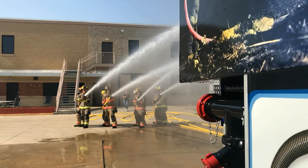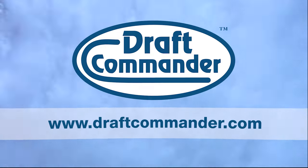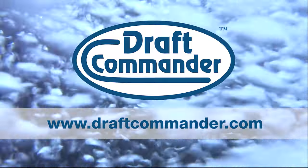The Draft Commander Trainer is equipped with a 3,000-gallon onboard poly tank. If you'd like to learn more about this Draft Commander or other Draft Commander models, please visit our website at www.draftcommander.com.